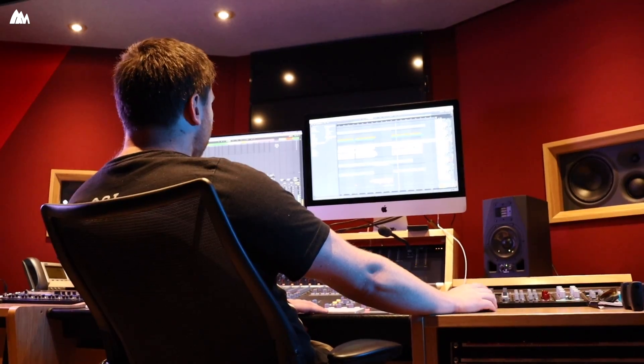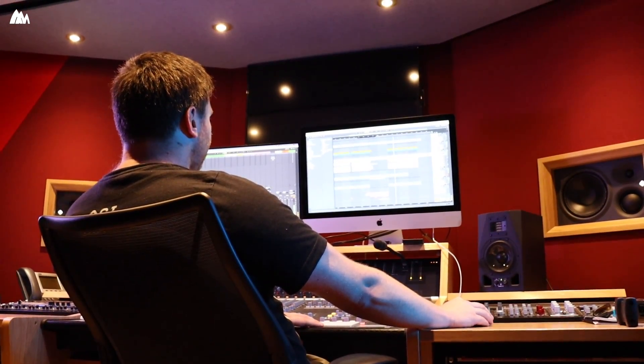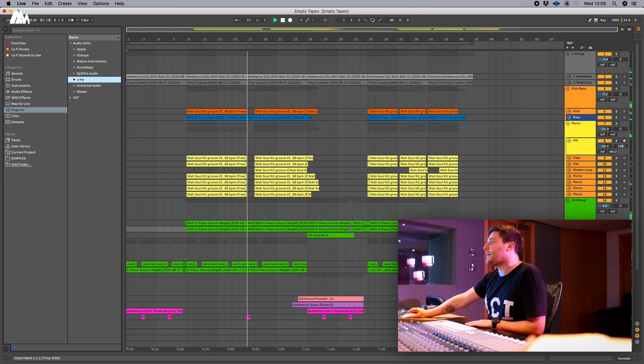Then after that I added the bass line, which is quite subtle but you need it. And then after that came the kick drum, which kind of doesn't make a lot of sense on its own until you start adding the percussion, which again is all very lo-fi, quite sort of distorted sounds.